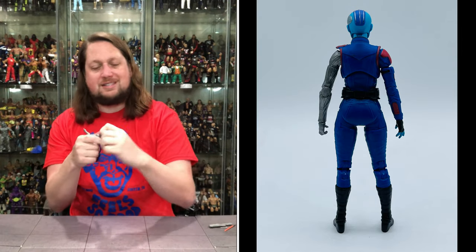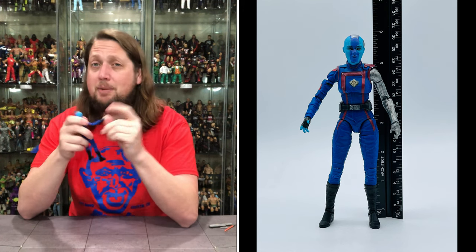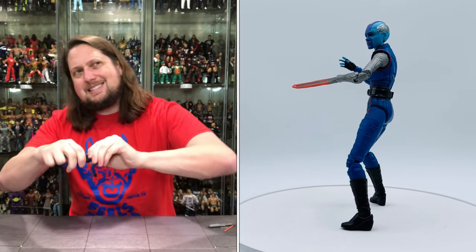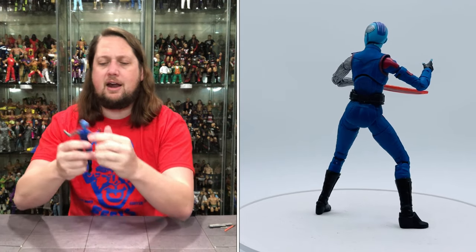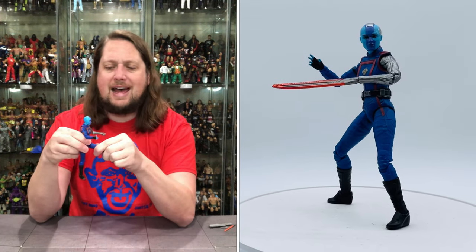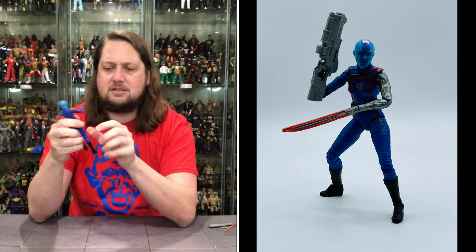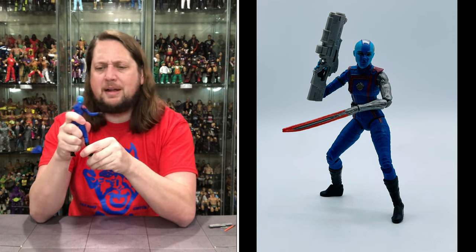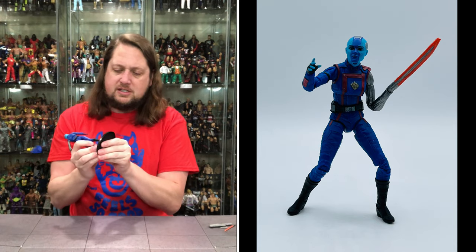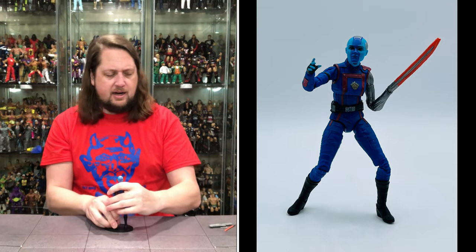Walking through the articulation — head goes back, forth, side to side, up and down. Arms go all the way around. You have a bicep cut, double-jointed pinless elbows, and removable hands that go back, forth, and side to side. You get the female hula-hoop waist with tons of movement — no traditional waist. She can do the full splits. Thigh cut, double-jointed pinless knees, boot cut, and ankles back and forth, side to side. All pinless joints, and she fits perfectly on a Ringside Collectibles stand — use discount code KYLE for 10% off.